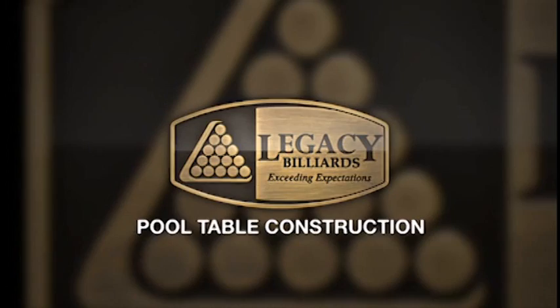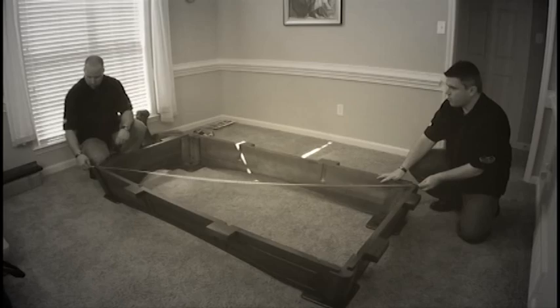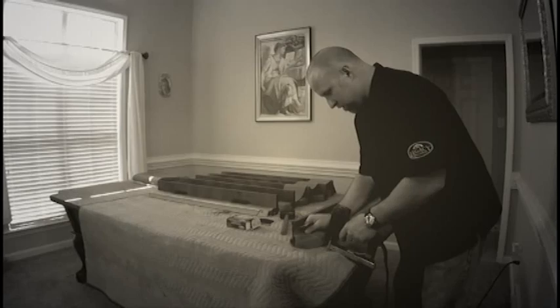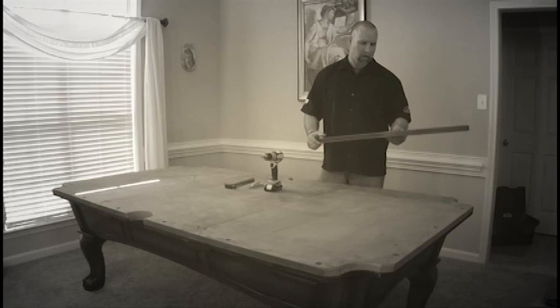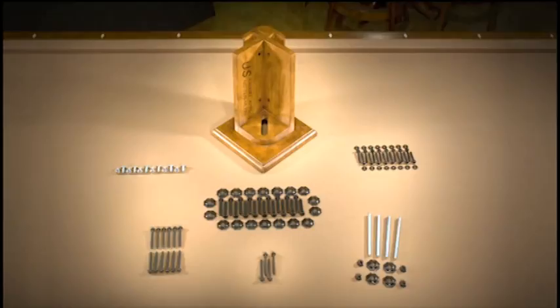Welcome to the Legacy Billiards pool table construction video. To better serve you, we have created the following video to assist you with the construction and assembly of Legacy Billiards products. In it, you will find detailed assembly training for our tables, including the integration of our new perfect corner. You will also learn tips and helpful tools to help you understand Legacy pool tables and products and better serve your customers. The methods used in this video are here to help your store and your customers, so please use it as a guide to follow when assembling tables for display and for customer delivery.